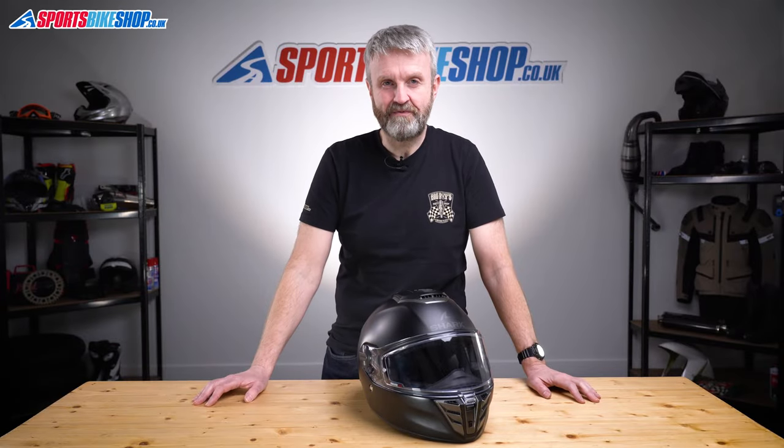Hi, I'm Tony, welcome to Sports Bike Shop's video about the Shark Spartan RS Helmet.